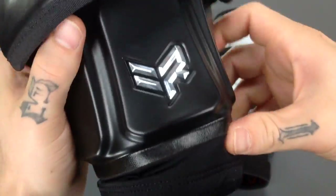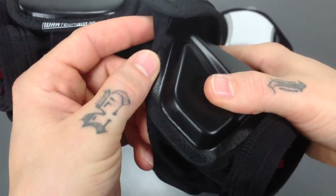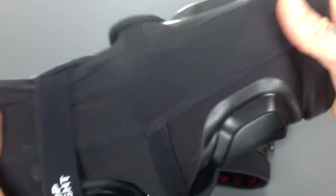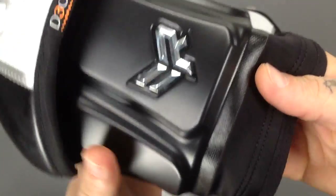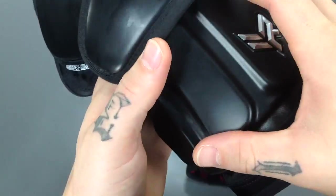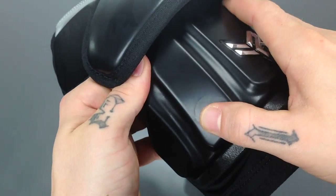Down here we've got the D30 Smart Skin, which is actually heat welded right to the base layer — the base layer is a comfort sleeve, a very nice comfort sleeve. This D30 Smart Skin is going to give you a low profile pad without sacrificing any protection, because the D30 has extreme high impact protection quality to it.